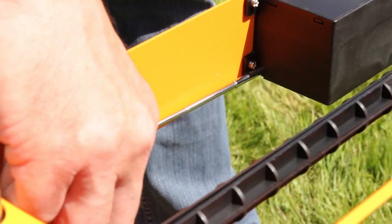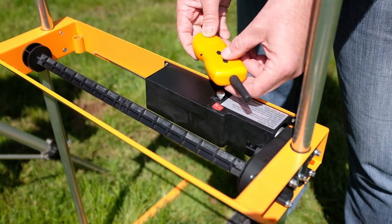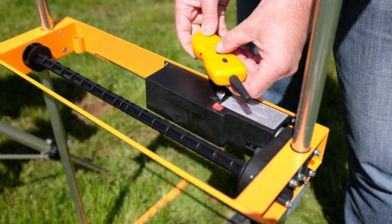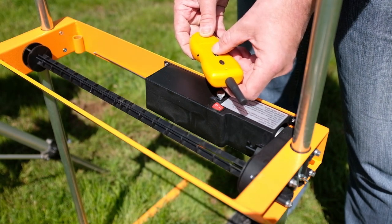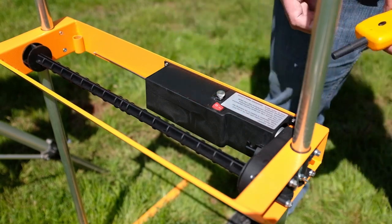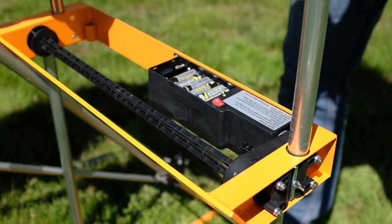Pull out the antenna. This will allow you to test the target stand. Press the remote button and look for the bottom spindle to spin. Press the stop button on the remote to stop the motor spindle. If this test does not work, double check the battery orientation and make sure the batteries are firmly seated in the housings.